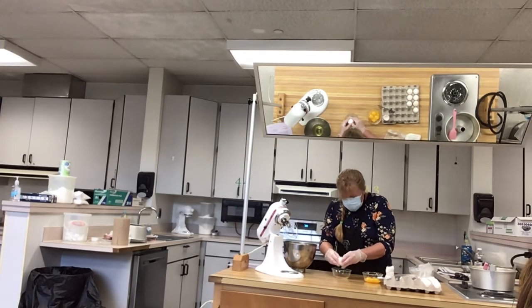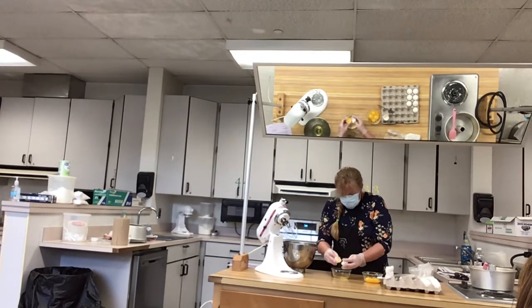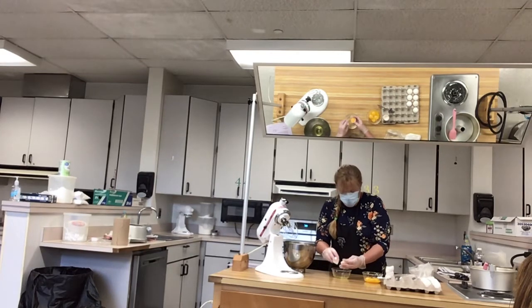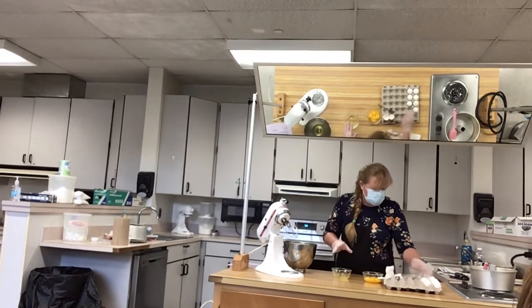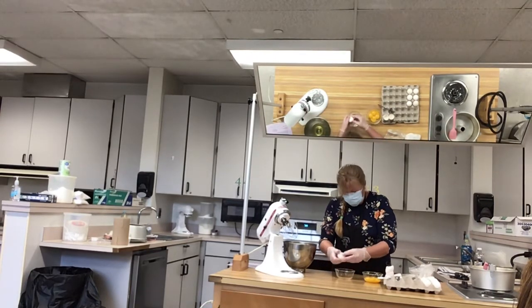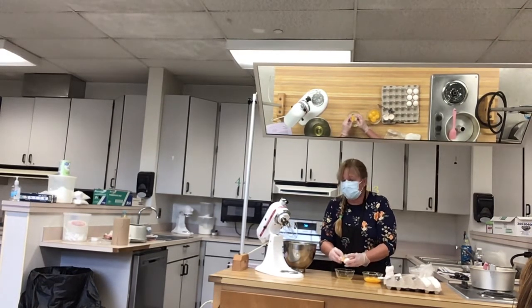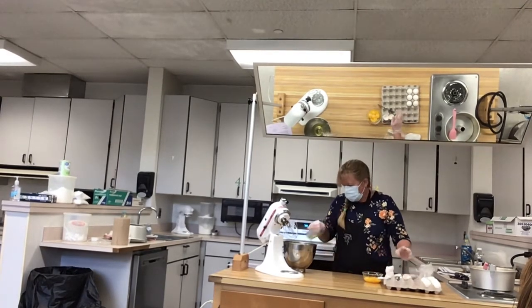Depending on who you watch, some cooking shows will tell you that your eggs should be room temp to get maximum air into it. Some will say everything needs to be chilled to make the meringue — because that's the first thing we're doing, making a meringue. I've done it both ways and get the same results. It's all about how you add your ingredients and how long you beat it.